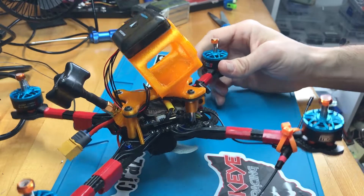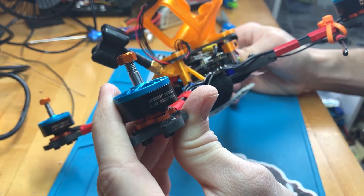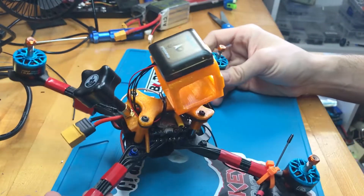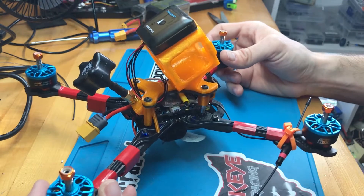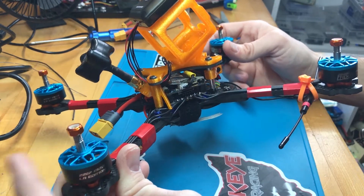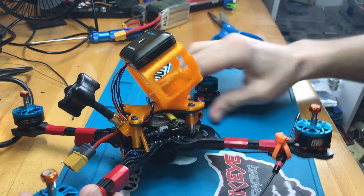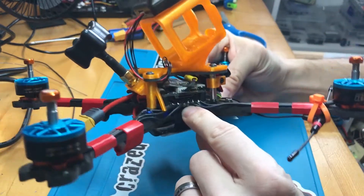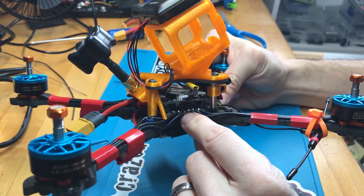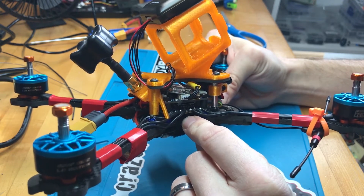On the frame we've got the Hyperlite 2207 1922 LR Edition motors. I plan to fly this mostly long-range and maybe sometimes freestyle, so I needed some low KV motors so I could go with higher 5S and 6S batteries. Inside we've got the Typhoon 4-in-1 from AirBot — you can check that out at shop.airbot.com. They sell a 4-in-1 which can take up to 6S.